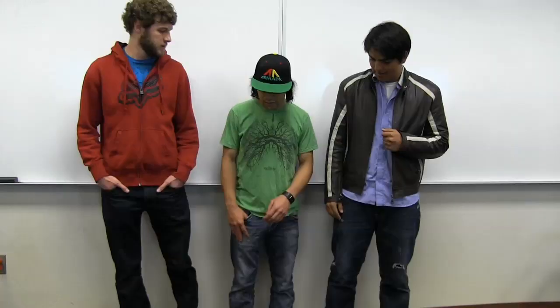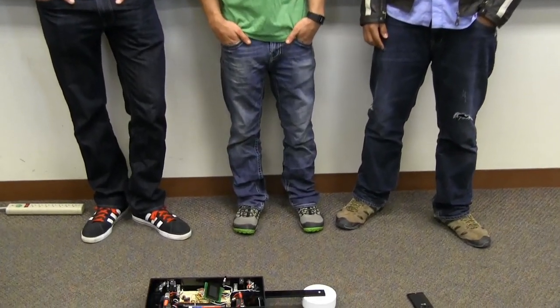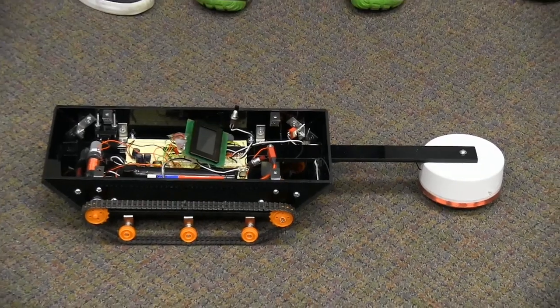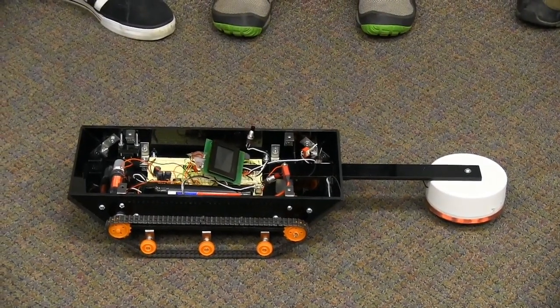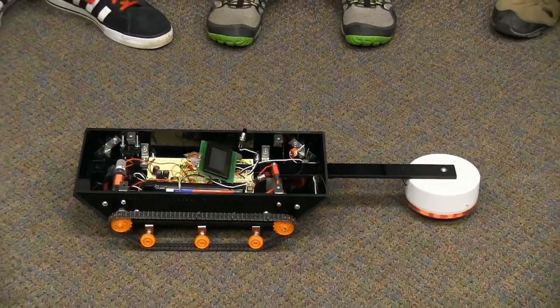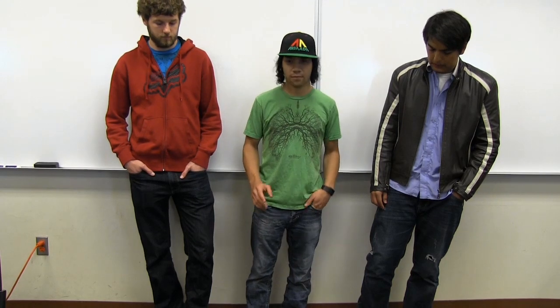We constructed the chassis out of polycarbonate plastic, fabricated everything in the shop, and built an extending arm to keep the inductor coil away from the actual circuit components to reduce interference. The tracks are driven by two small motors in the back connected with an H-bridge, so we can reverse each one and move them independently.